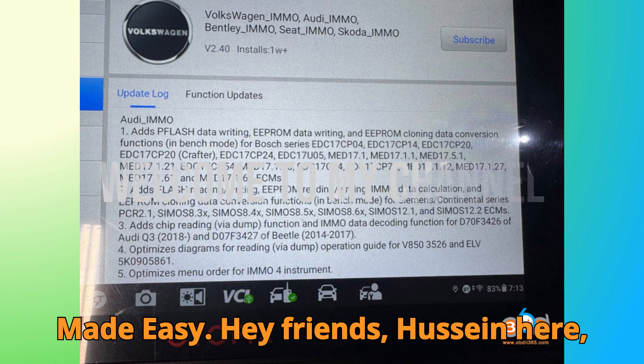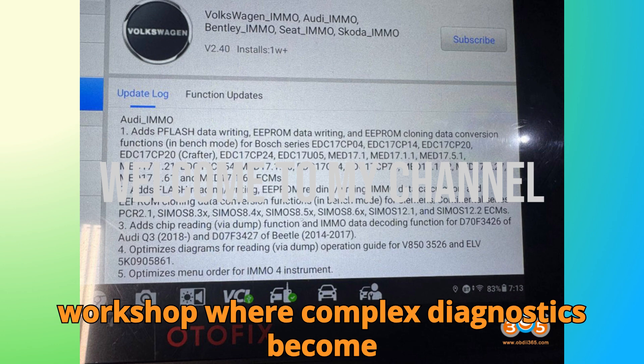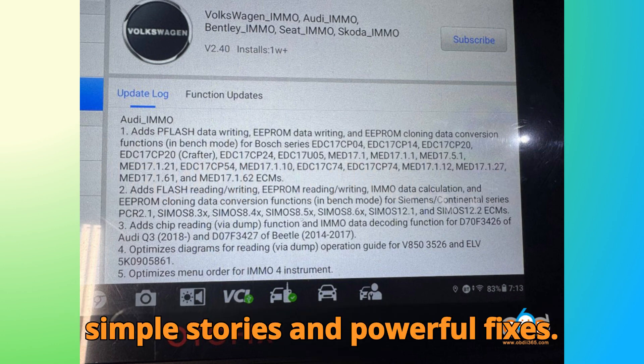Hey friends, Hussein here, and welcome back to Bob G Motors — the workshop where complex diagnostics become simple stories and powerful fixes.